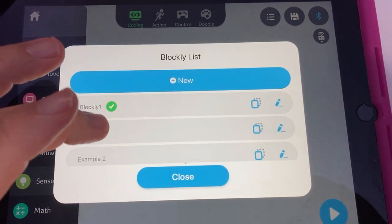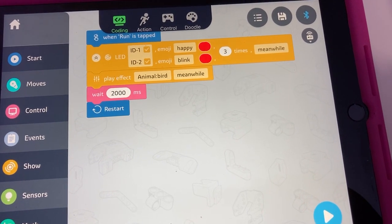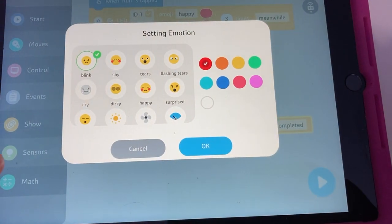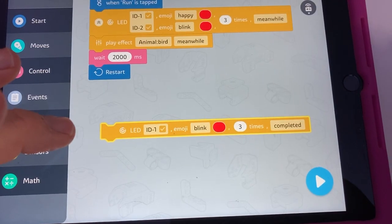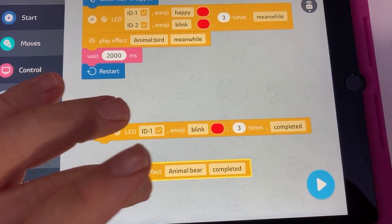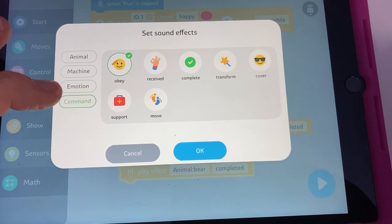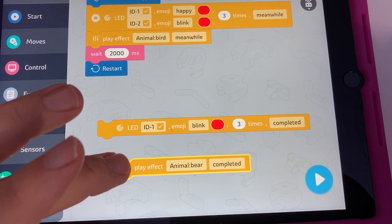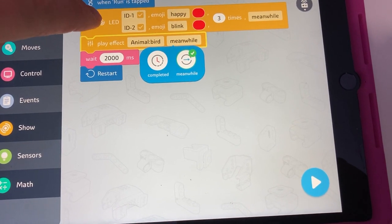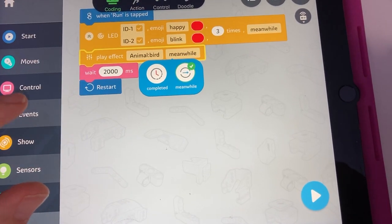Let's look at the example programs they have. When run is tapped, it does some emoji stuff — they've got some built-in emoji ideas. Then you can change the colors and play an effect. There are different effect categories: animals, machines, emotions, commands — audio you can play. There's also the 'meanwhile' or 'completed' option: 'meanwhile' means it goes on to the next line of code while the current one runs; 'completed' means it finishes that line first, which is important for timing.